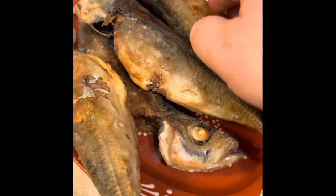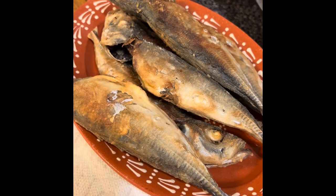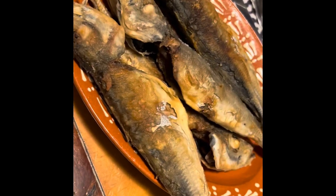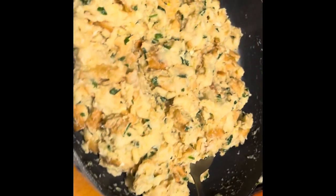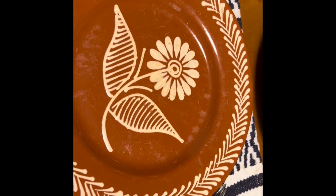Nice and warm and hot and crispy, ready to serve. And I'm going to make my assortment for our dinner today — mackerel with our typical Portuguese dishes, of course, brought from Portugal.